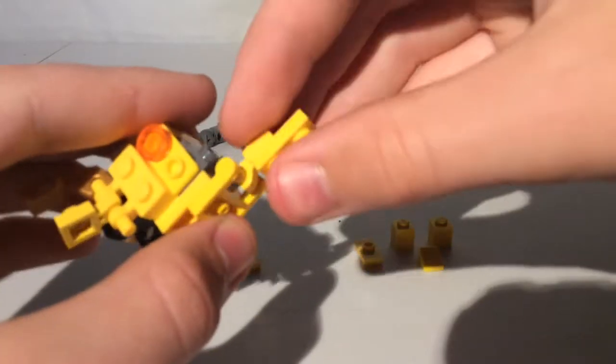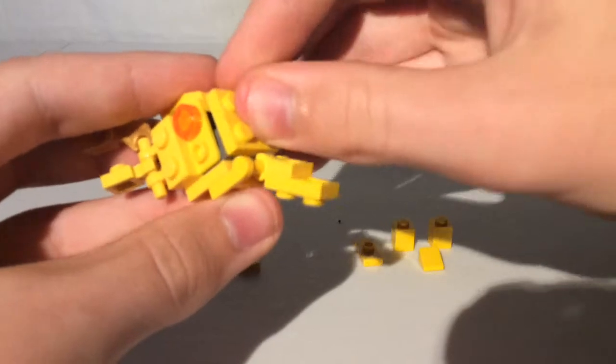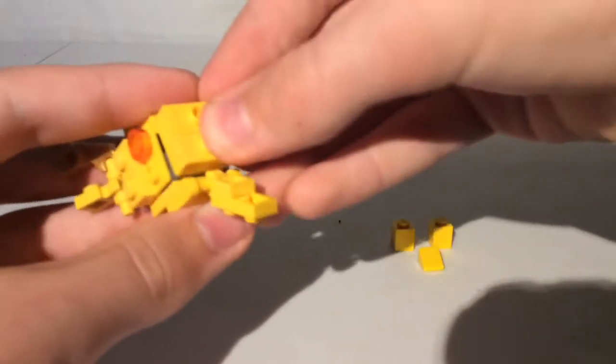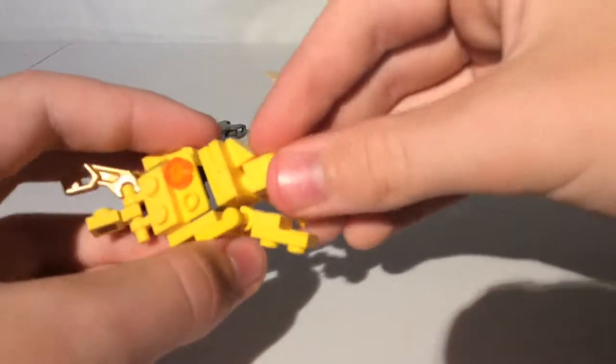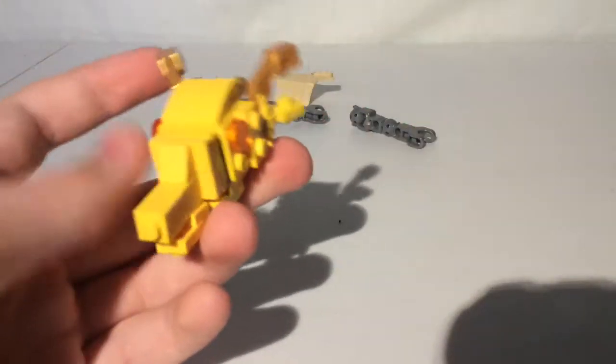Take a 1x2 plate, put it right there. Take a 2x2 plate, put it there. And then 2 1x2 jumper plates like that. Take a 1x1 cheese slope, put it there. And then 2 1x1 bricks like that. And there's the head of King Ghidorah.